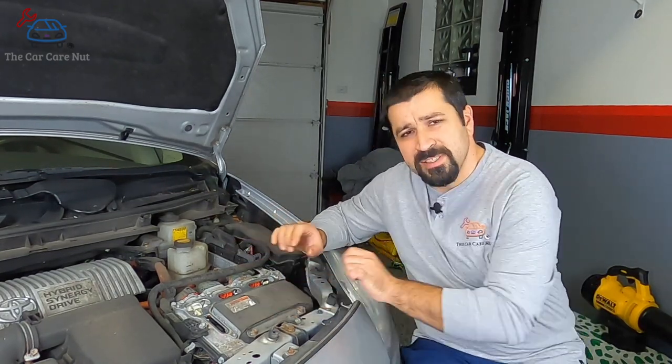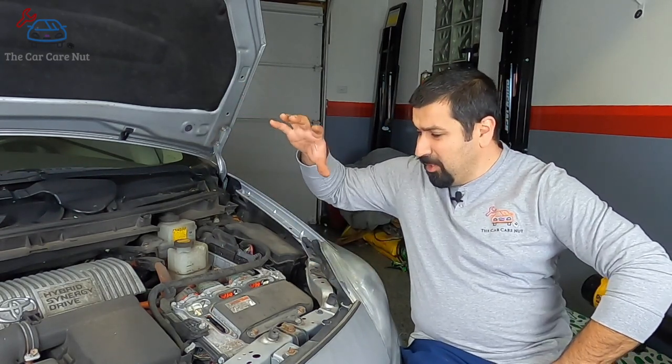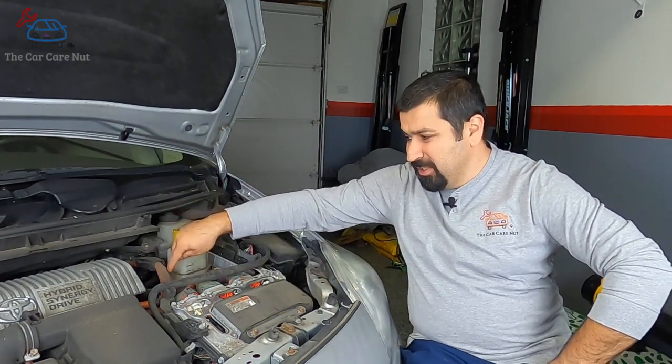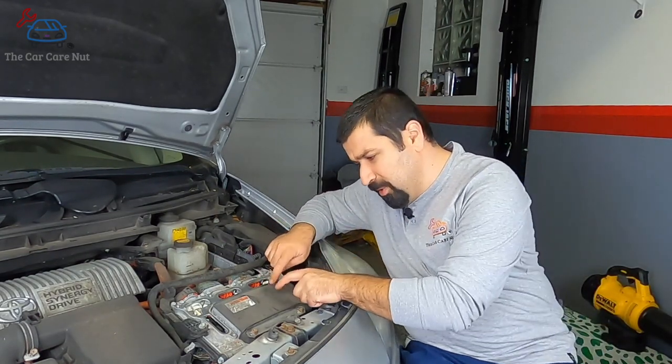Let's talk about how this is the brain of the operation. We've talked about the battery — power comes from the battery, let's say 200 volts DC, direct current, coming from the battery directly here. I'll go over the cables that connect to this, including the scary orange cables.